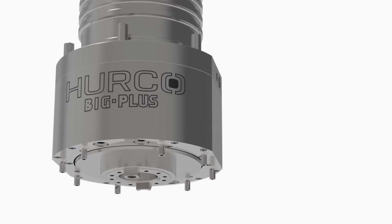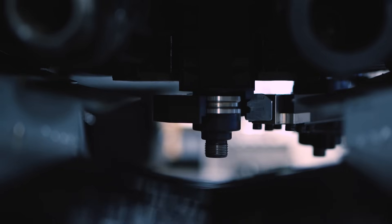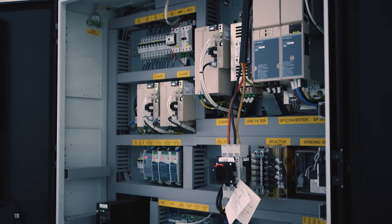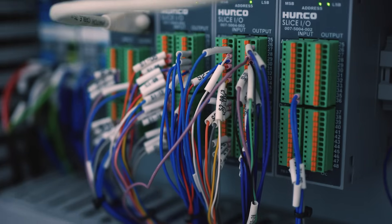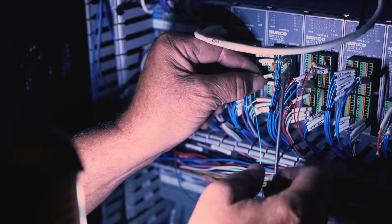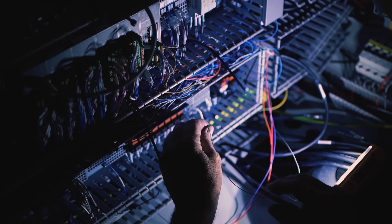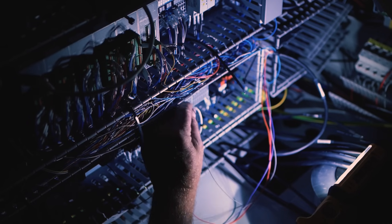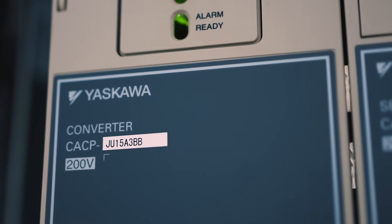Hurco utilizes ceramic bearings in our spindles to help dissipate heat, which reduces spindle growth. The Hurco electric cabinet is laid out for ease of maintenance — all components are marked, evenly spaced for quick access, and most are mounted on DIN rails so you can remove them very quickly. The ITX module is designed to be easily removed and replaced in a couple of minutes. Hurco uses Yaskawa drives and motors, a very well-known brand that is extremely reliable and high quality.